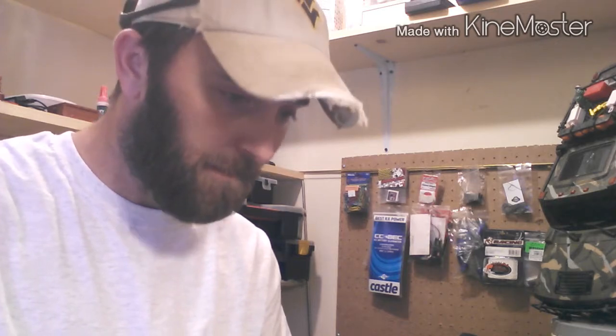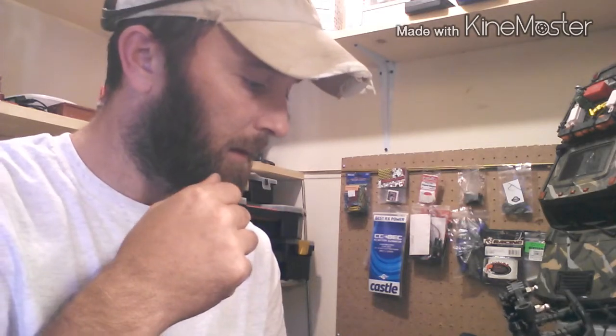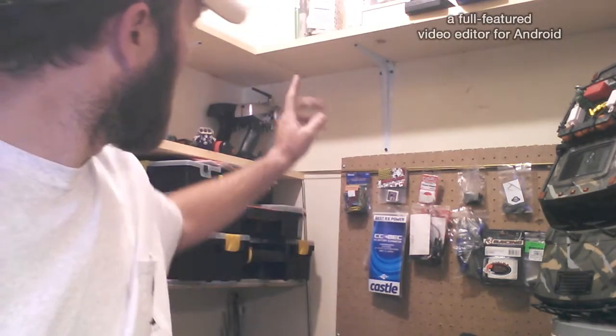Now my daughter's interested - she just turned four. I figured same kind of scenario: before I go out and buy her an SCX 10 or whatever truck she may want, I'll let her run this first and see where that goes. So in order to get this thing back on the trails, I'm going to need an ESC, a radio receiver, and a transmitter.